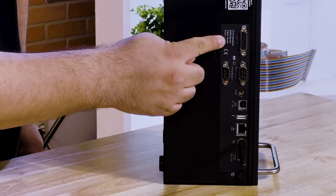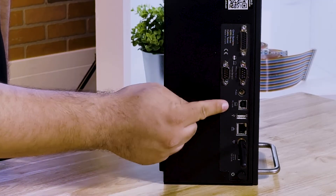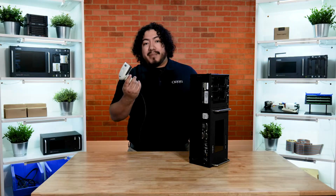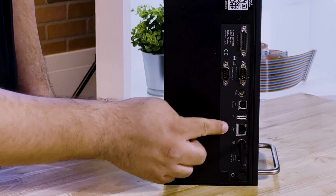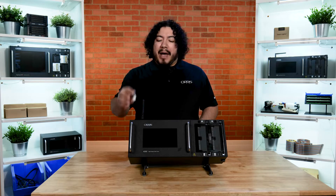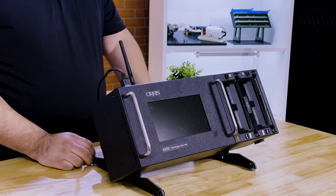On the back of your tester, you'll find inputs for digital I/O, serial, your probe, USB to PC, USB for peripheral such as a barcode scanner, an Ethernet port, Wi-Fi, and power. To power on your tester, simply plug in the power supply into the back of the tester and press the button to power on.